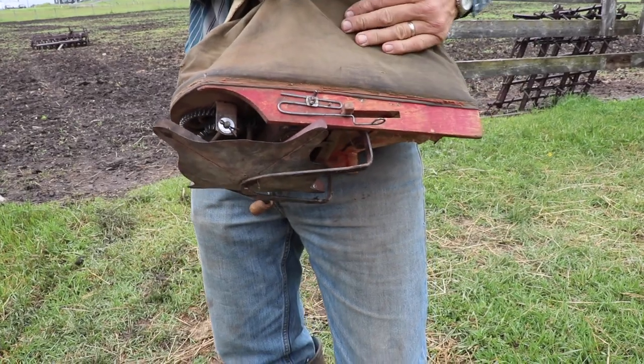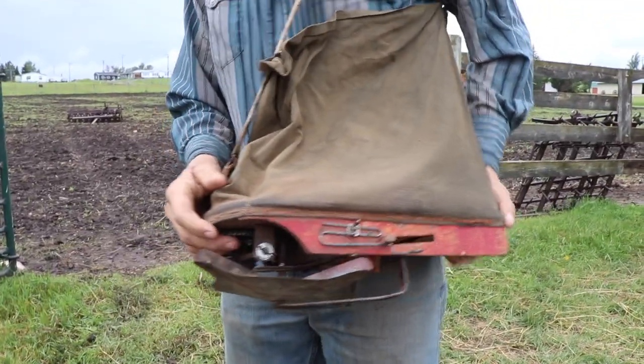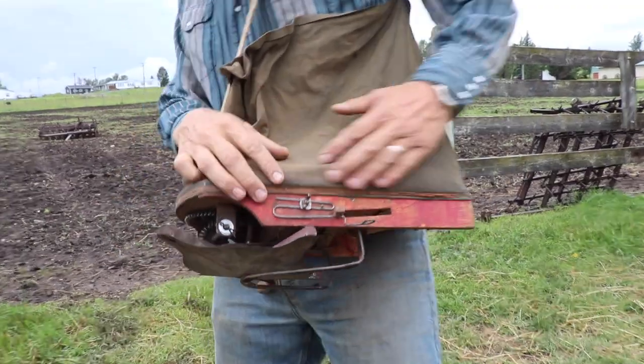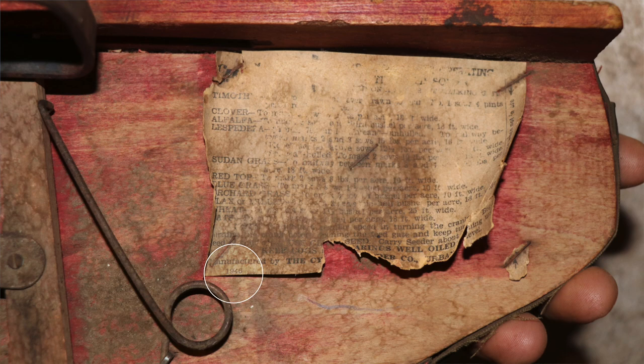We looked at the label on this — we think it's a 1946 model. I got to use it when I was a kid. I'm not going to say I perfectly know how to calibrate it; the tag on the bottom was a little tough to read, so I kind of had to scientifically guess a little bit on how I did it.